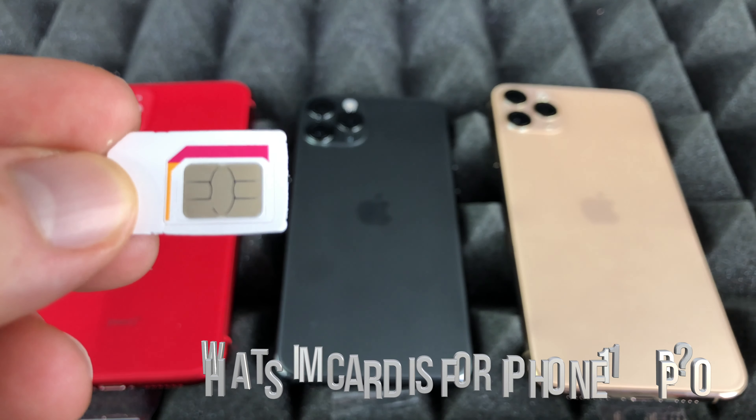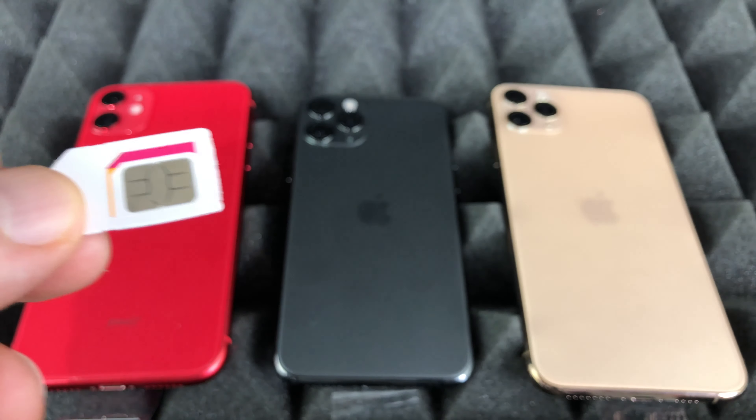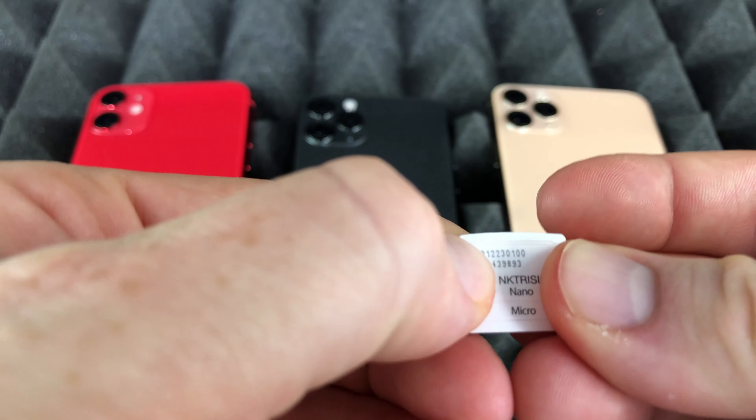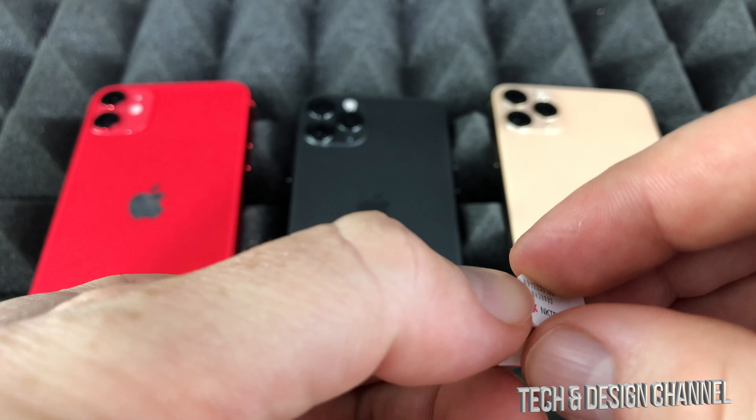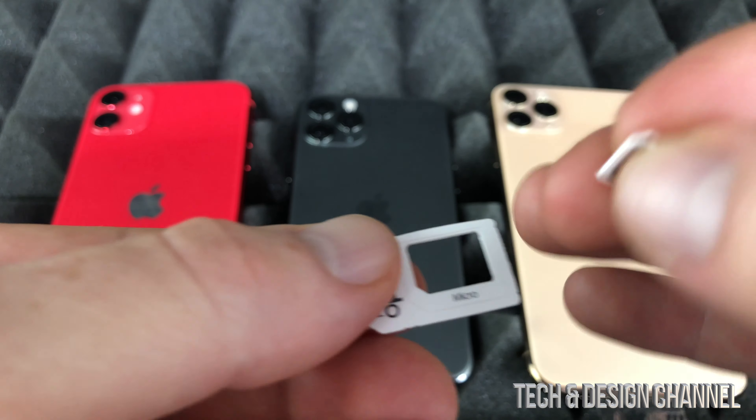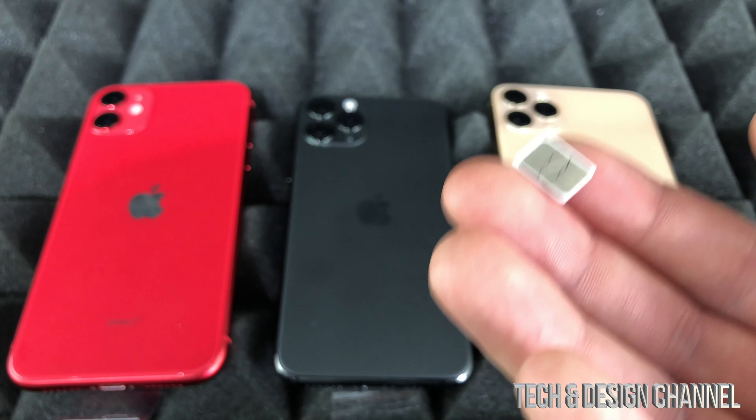Hey guys, in today's video I'll teach you how to insert the SIM card into any iPhone. We're going to take out the nano SIM right here. Micro would be a little bit bigger — this is nano, the smallest one we have.